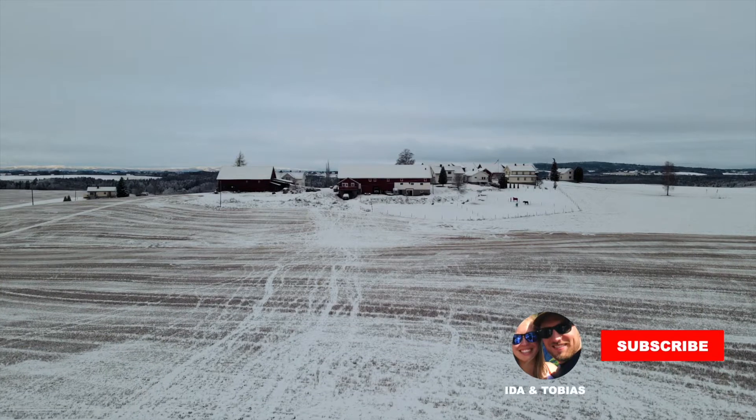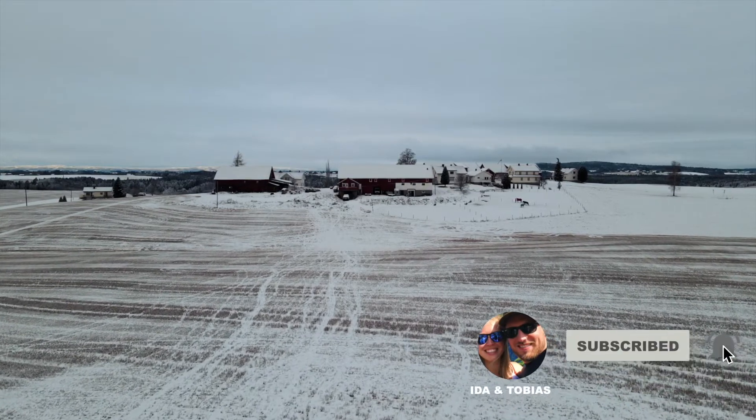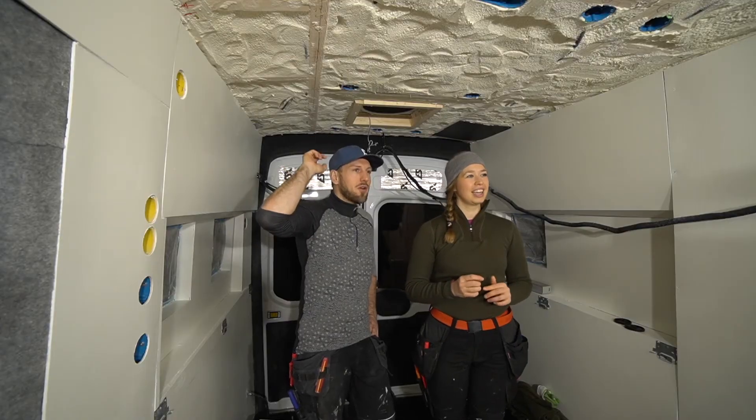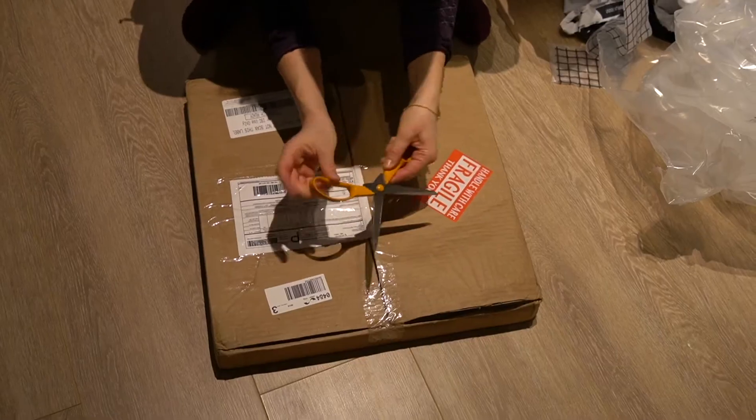Since we live in Norway and it's the middle of winter, we have rented part of a barn where we can do our build. The first things up here are our newly installed fans — finally! And that has been a long story, or a little bit of a crooked road. Long story short...